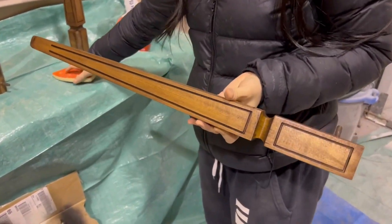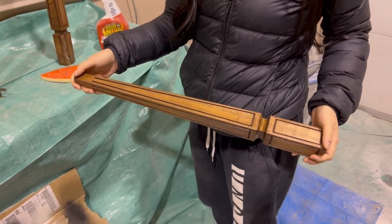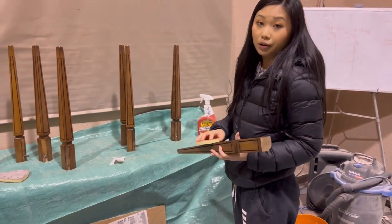This is what the legs are looking like after we put on the Brazilian rosewood gel stain. After I sand it down really lightly with a 220 sanding sponge, we're going to go ahead and put on our polyurethane.